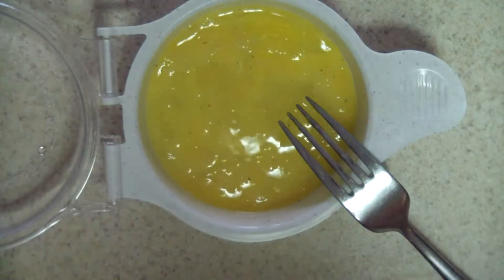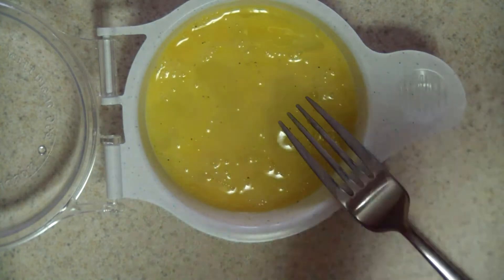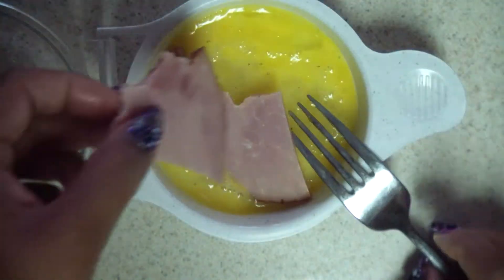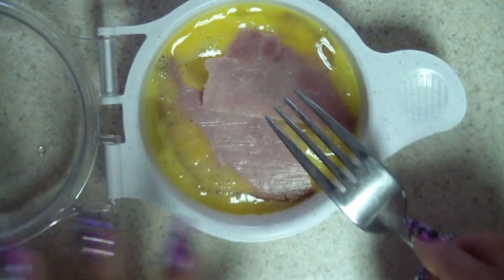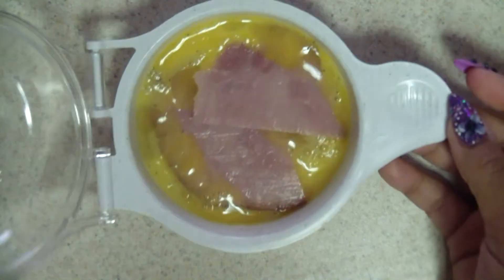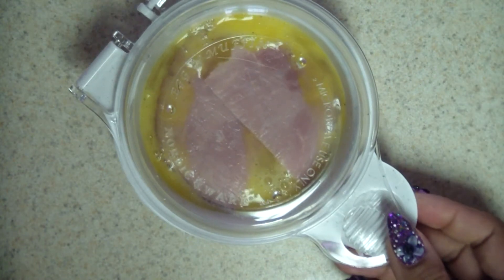Then I'll take some ham — I just have some Smithfield ham or whatever I have in the fridge, ready to go. I just cut it in half so it fits in, but if you have smaller pieces or chunks, that's good too. Then I close it up and put it in the microwave — you don't have to change any settings, just throw it in for one minute.